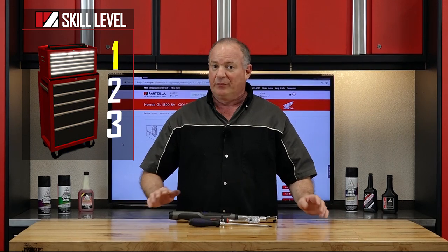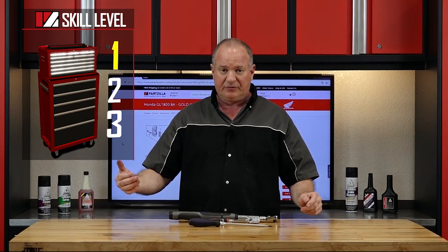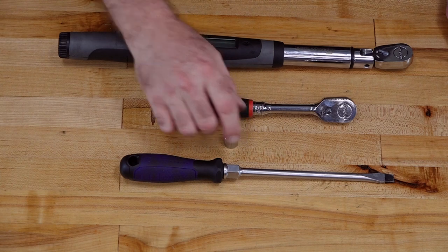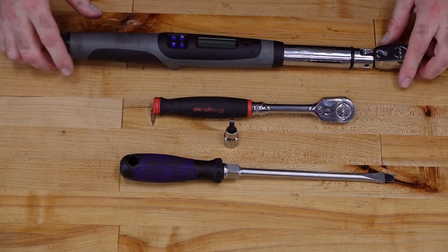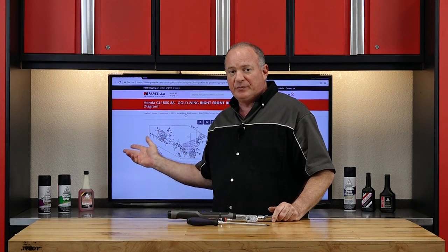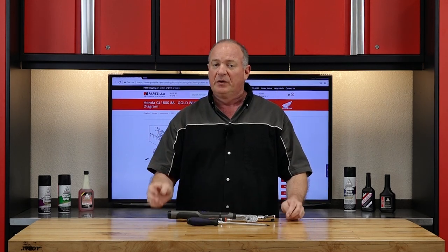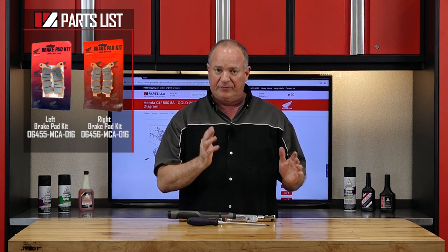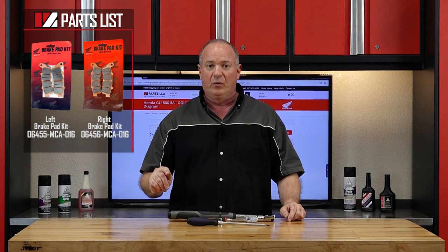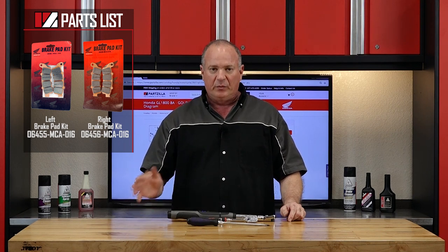This is going to be a skill level one, really simple procedure. As far as the tools, just need a flat blade screwdriver, 5mm Allen, 3/8 ratchet, and as always, a decent torque wrench. When you go to reference our exploded diagrams, you need to go to two different places because there's actually a part number for the front left and the front right brake pads, so make sure you get one of each.